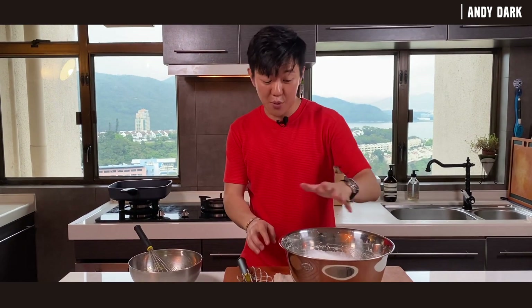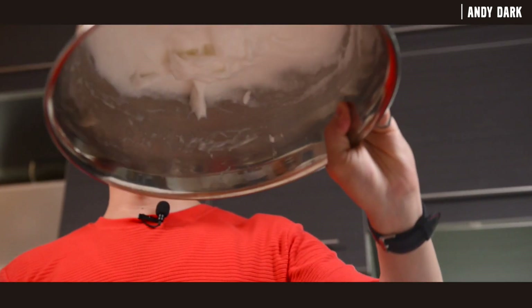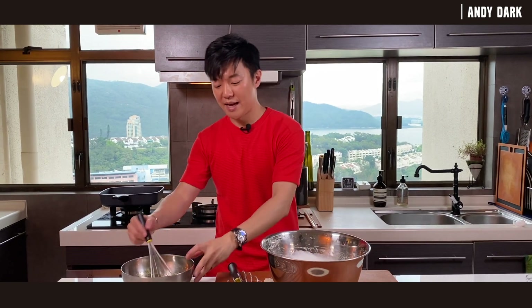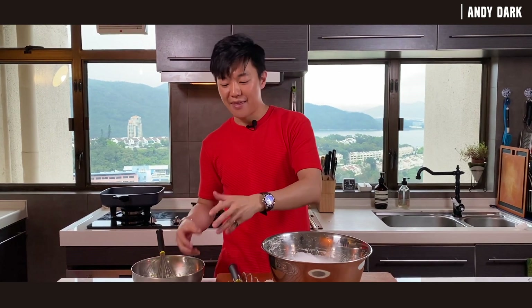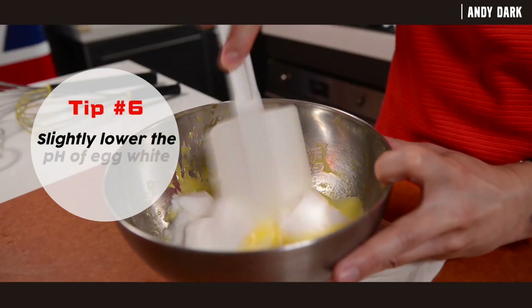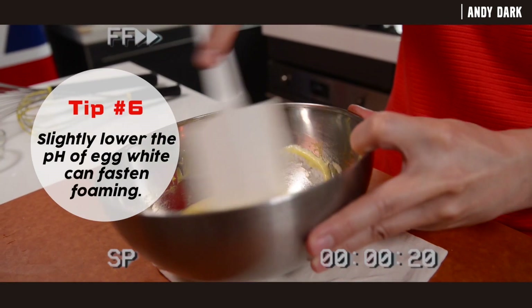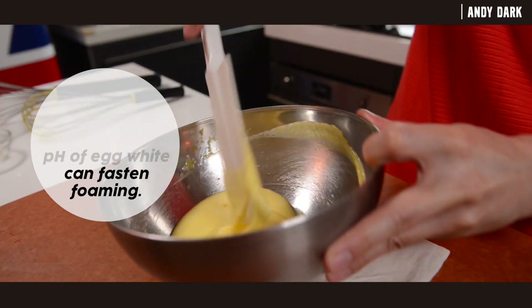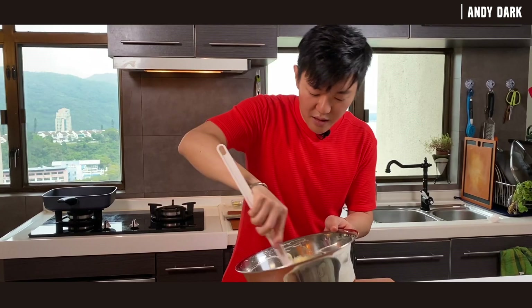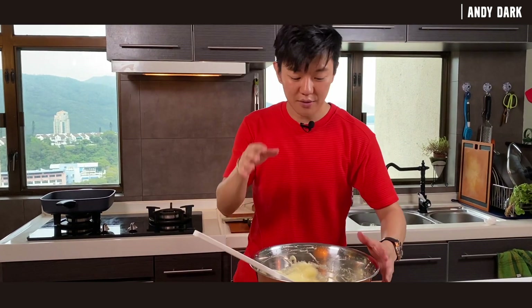So how do we know if the egg white is ready? When you flip over the bowl, it's not going to fall out — that's when it's ready. Now we're going to take some of the egg white and mix it with the egg yolk, then put it back and mix everything together. When both egg white and egg yolk are fully combined, we can start cooking.